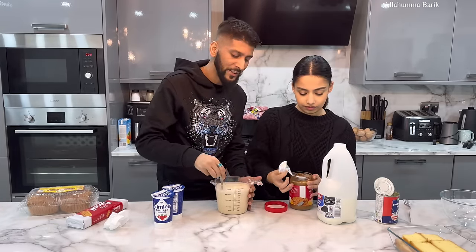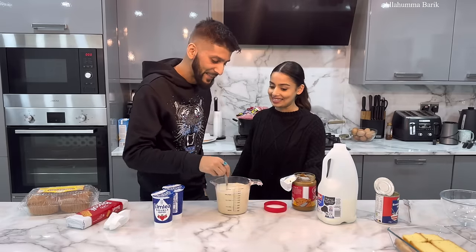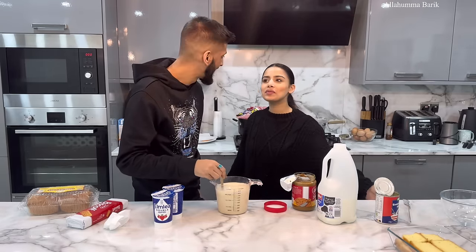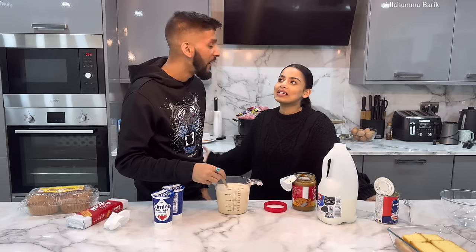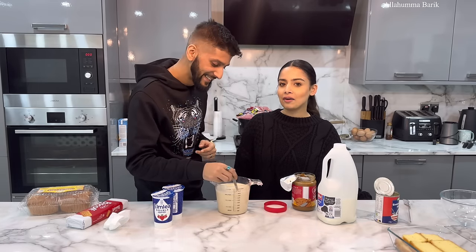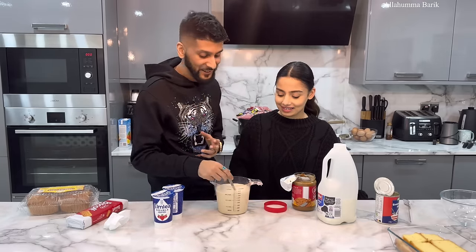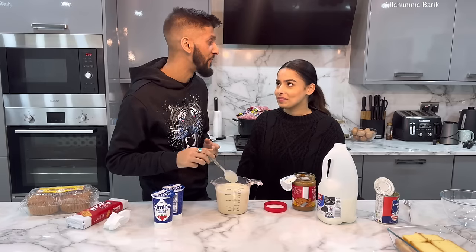We've got some exciting vlogs coming — we're going somewhere tomorrow which I'm really excited about. Comment below if you know where me and Adina are going tomorrow! See how well you guys pay attention. I've always wanted to do this so if anyone gets it I'll be very surprised.